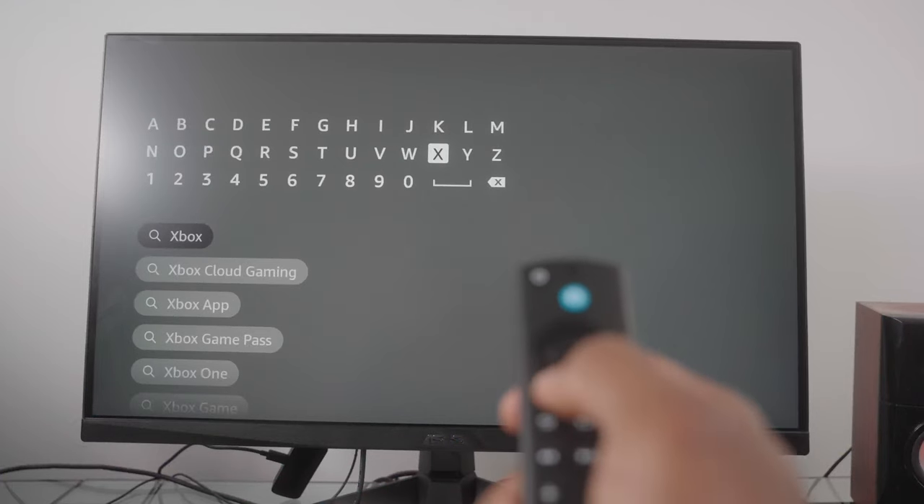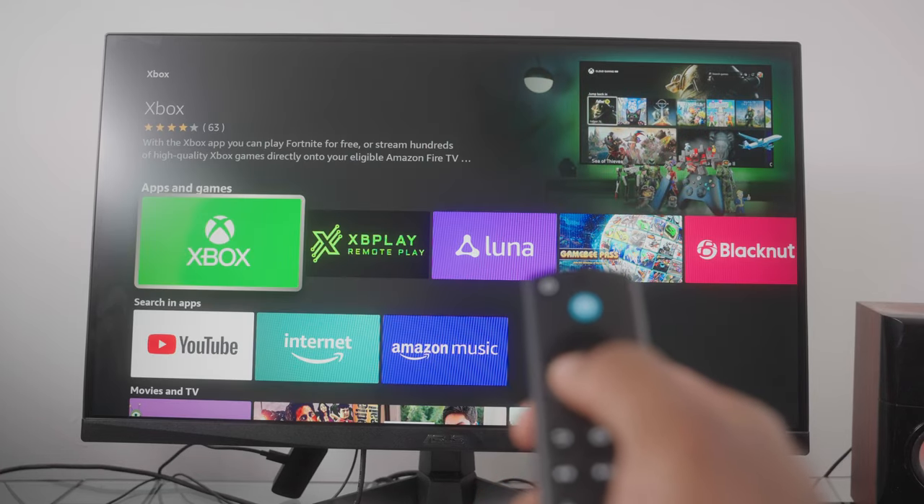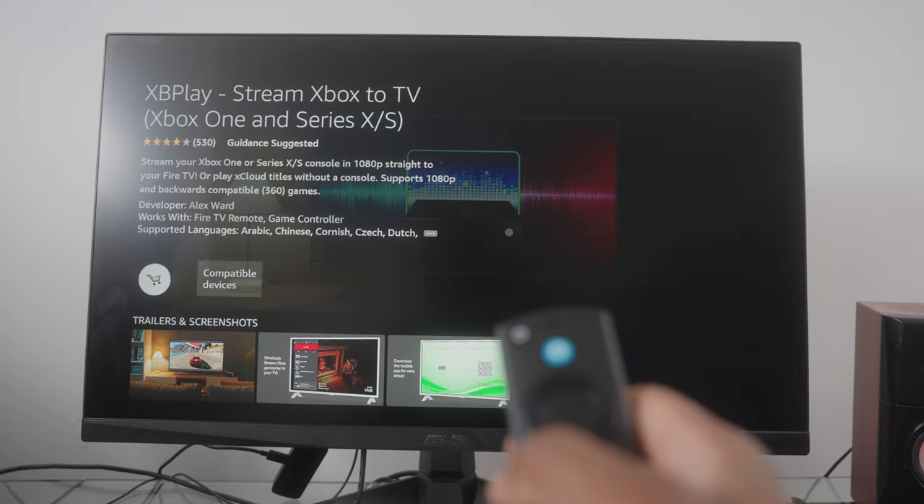You just hop into the App Store, search up Xbox, and it's that very first app there. A lot of people have been downloading an app created by a random that costs $8.99 — that's absolutely not the one you want to grab, because this app, aside from the subscription, is absolutely free.